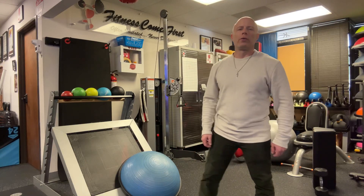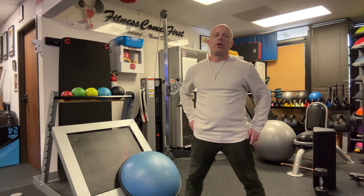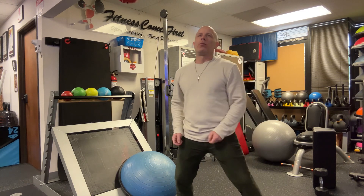Okay guys, here we go. Another week. This week is everybody's favorite week — we got cardio HIIT. Alright, workout number one, let's get into it.